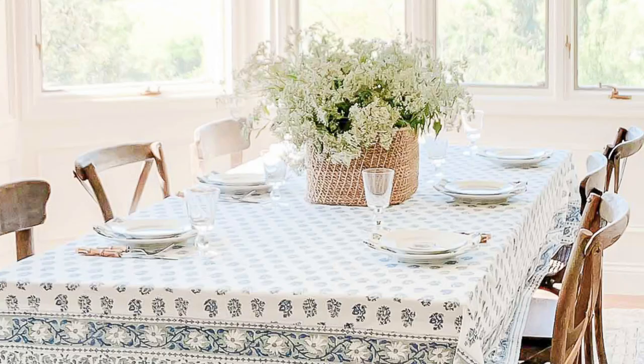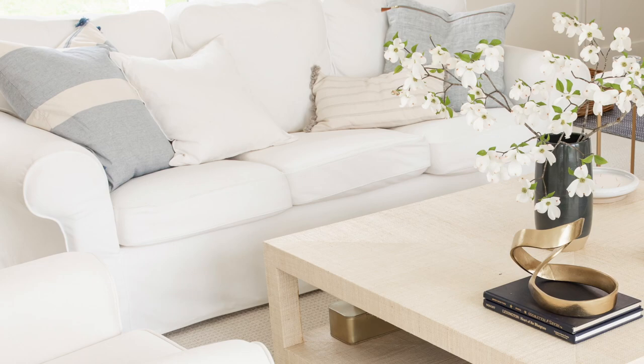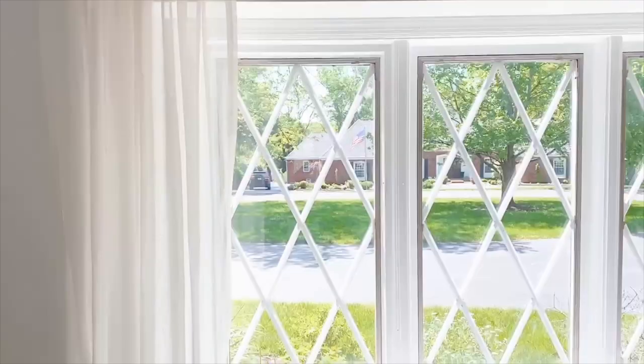My next spring decorating tip is to bring in a hint of color. I like to lighten up my textiles for the spring season — so rather than those bold things, maybe a lighter softer blue, or a light dusty sage green, pale yellows, pinks — the options are endless. I like to lighten up all of our textiles including pillow covers, bed linens, towels, and so much more. When you lighten them up you instantly make your home feel lighter and airier for spring.